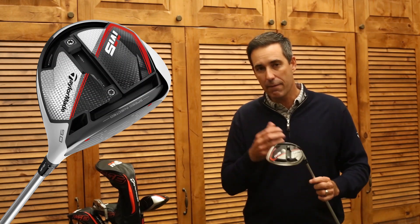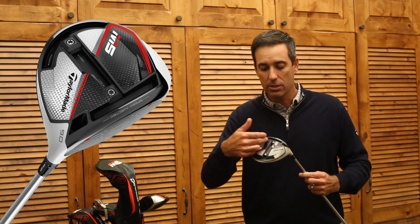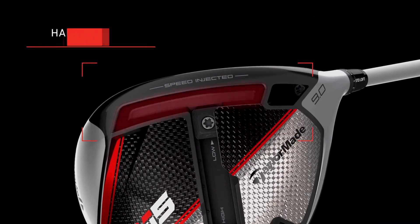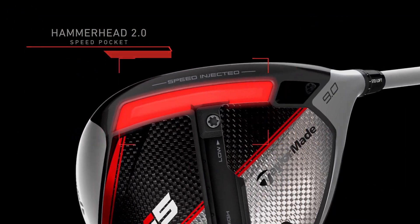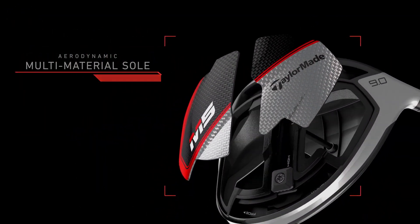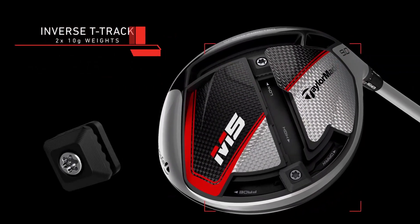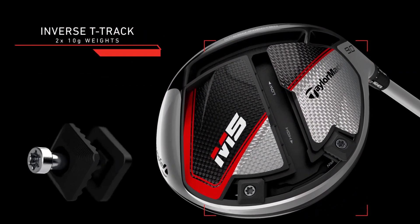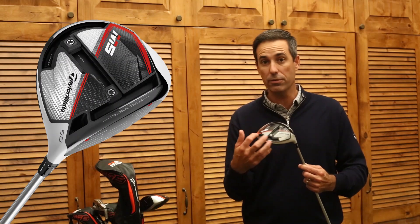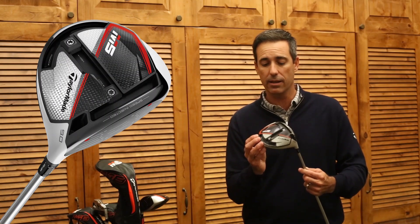On top of that, this M5 has a new hammerhead slot, providing more flexibility, allowing us to inject and control the flex and speed. The two-tone carbon fiber is housed around this inverted T-trap, with 20 grams of weight sliding throughout, giving you the opportunity to get more draw or more fade in your most forgiving setting at the back of the club, but also getting upwards of 600 RPMs of spin difference from front to back.